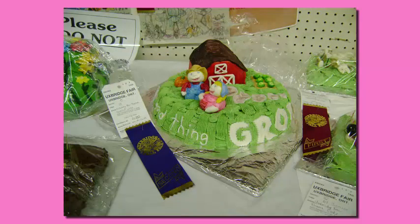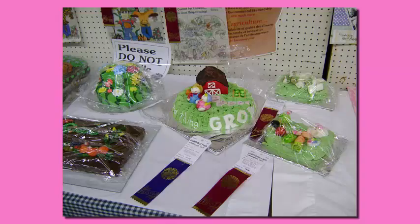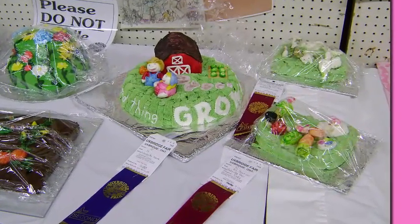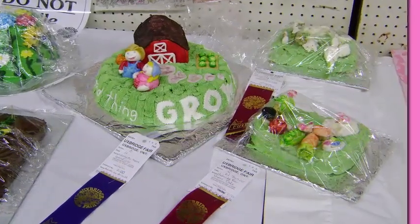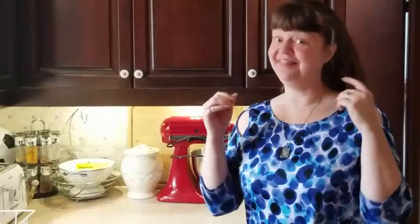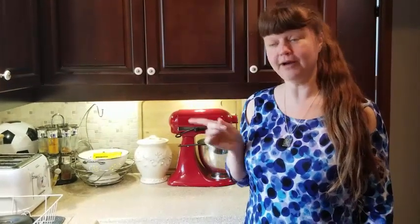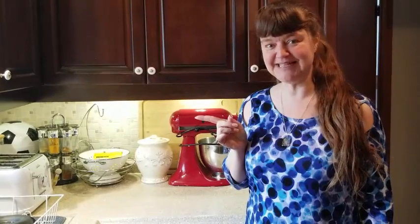Not only did my barnyard cake come in for second prize, but my children shared the honor of first prize in their age category. They were so excited, and I was just so proud of them. And that's how you can make a very simple and easy and quick farmer's birthday cake. Now head on over here and I'll share my favorite mocha icing recipe, or down here and I'll show you my sponge cake recipe.